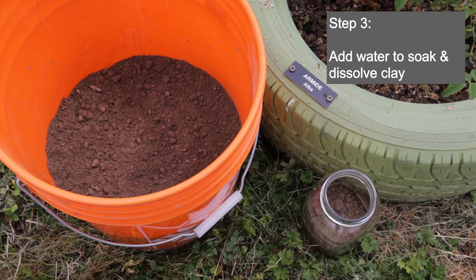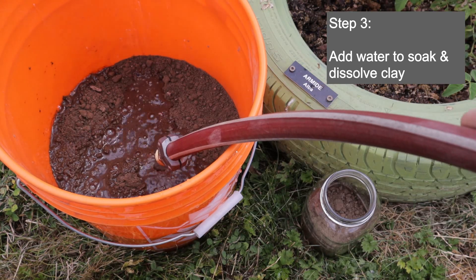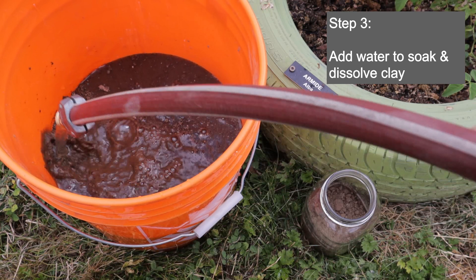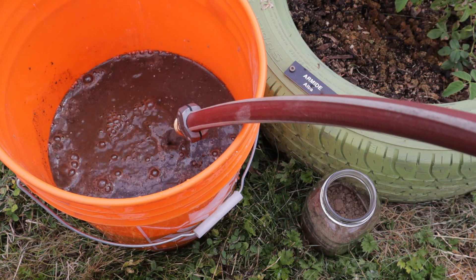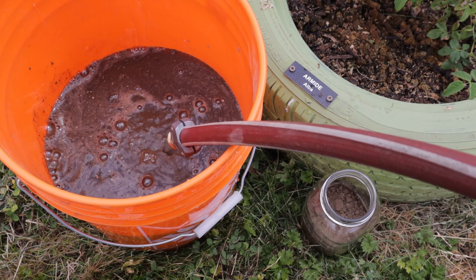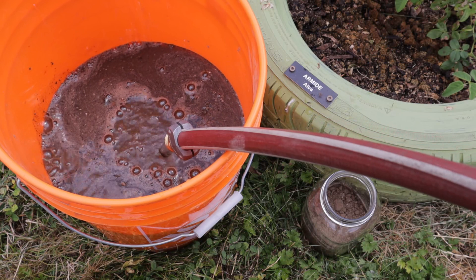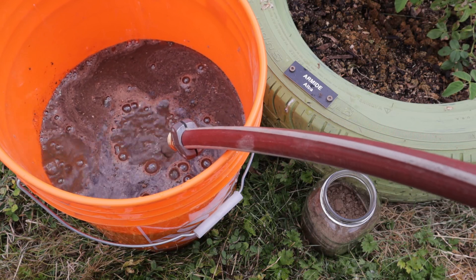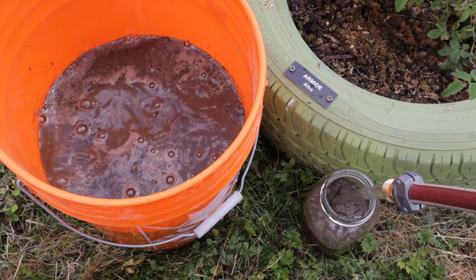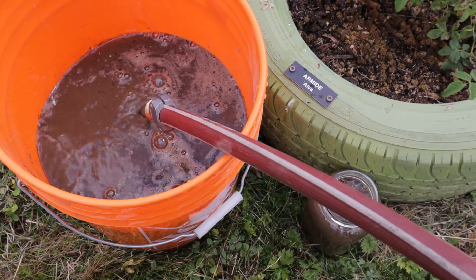Let's soak it in some water. I'm going to add some water to both of these. You can fill up the whole container at this point, but I'm not going to stir it up just yet. I want the material, the soil in there, to have a little bit of time to soak in the water and swell — if it's clay — and really start to dissolve. That dissolving is an important step to this. I'm going to fill it up with water in the main bucket here, and also in the mason jar, leaving just a tiny bit of air space for mixing around.